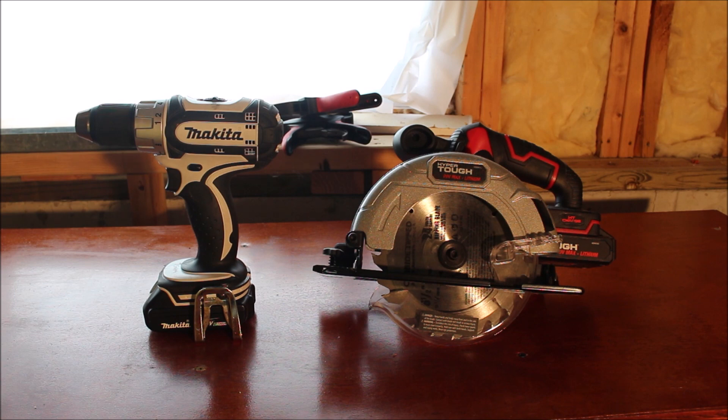I do have a couple of tools here that I bought fairly inexpensively over the years, and I do have another set of tools on the way that I'll splice together into one long video. For the time being I just have these two tools here. I also have some other tools I found in my uncle's basement that he gave to me, but we're not going to do a video on those — just these two tools that I bought myself.